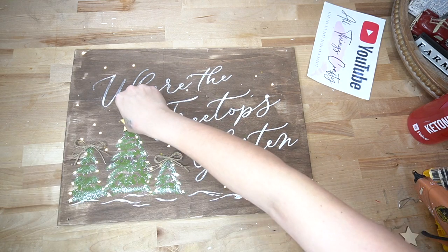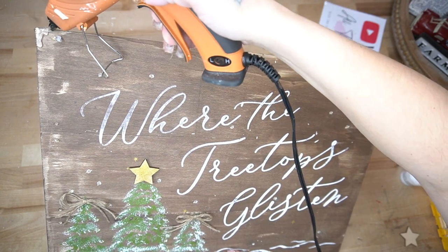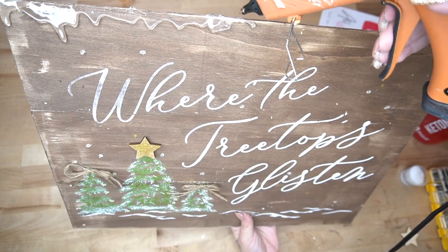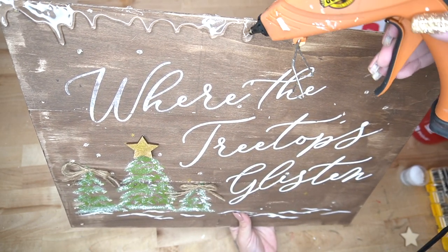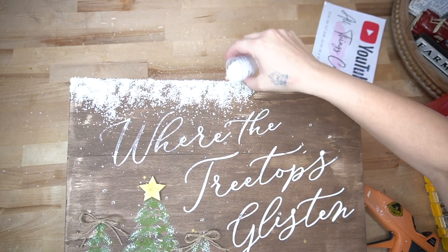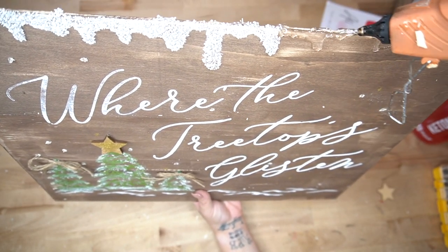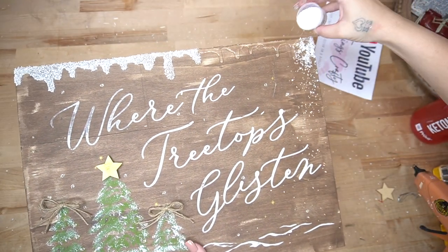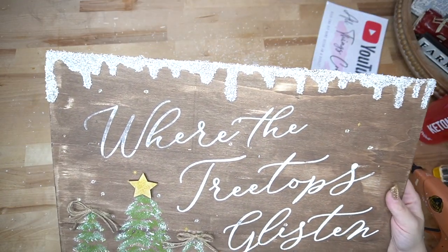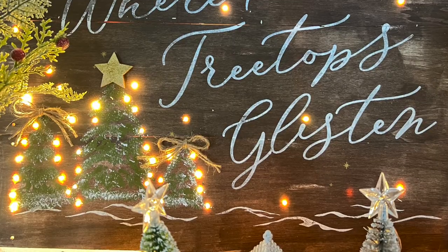To finish this sign, I made two double jute bows for the trees on either side and glued those down with hot glue. I also used my gold chalk paste on a little wooden star from Dollar Tree and glued that down to the bigger tree. Then I did that same faux snow technique we did on the directional sign — I think the faux snow just gave it that little extra touch that it needed. I absolutely love this sign so much. I can never choose a favorite DIY — I'm curious to know which DIY is your favorite from this video, and if y'all are still here, leave a Christmas tree down in the comments so I know you're the real OGs.